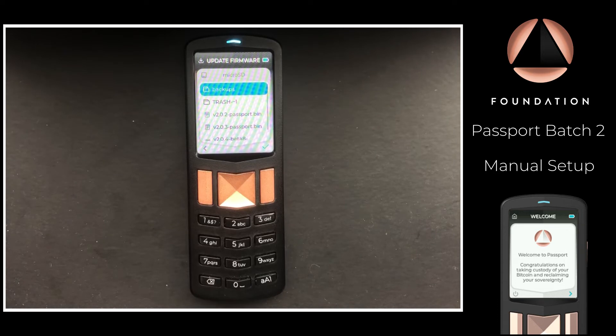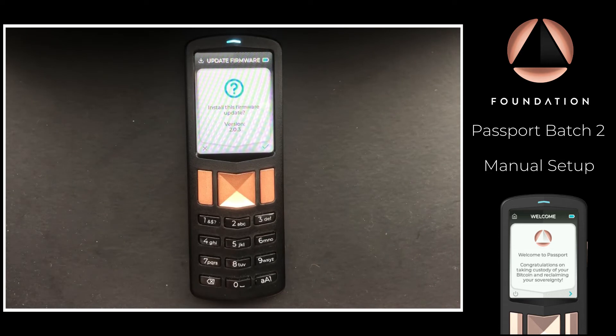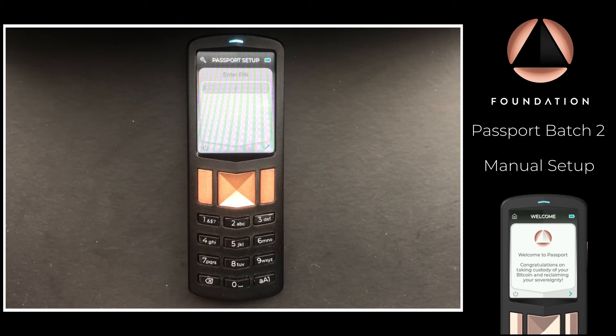Select the firmware that's just been added to the micro SD card. Note that the firmware version shown on your screen may differ from the one shown at the time of filming. Passport will then reboot, and once the firmware is successfully updated, enter your PIN again to access the device.